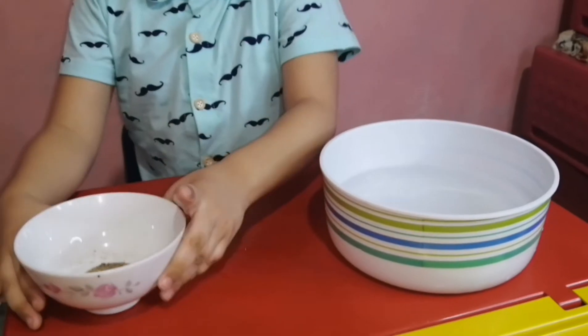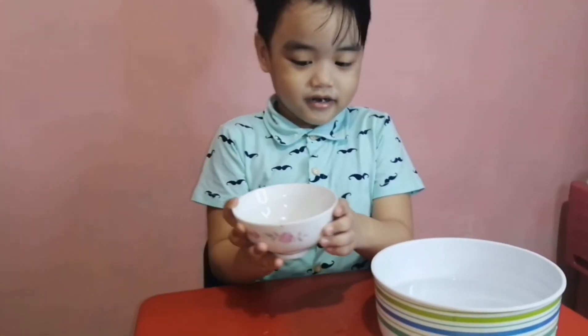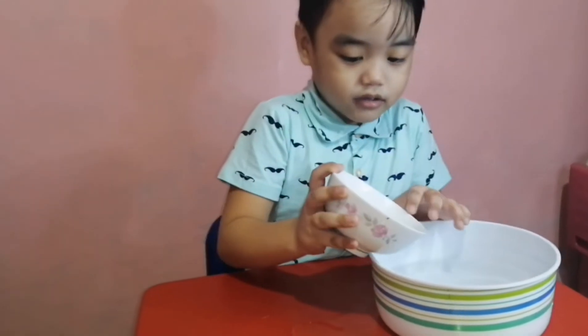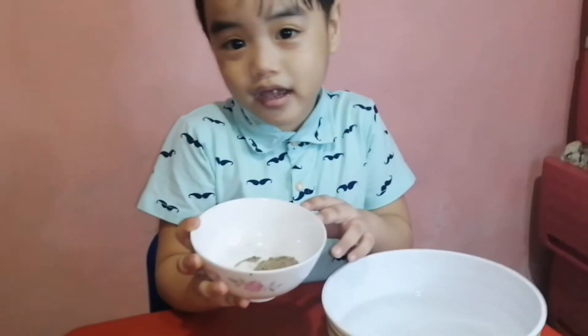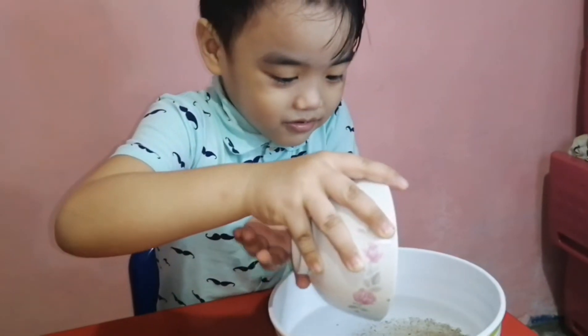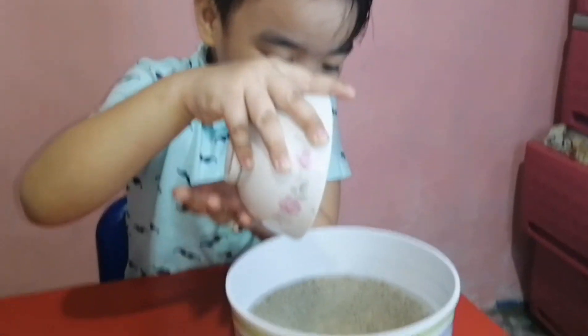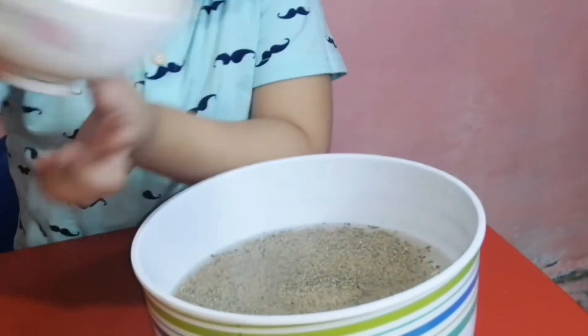Next, we're gonna add the pepper — it's not sugar, it's pepper. Put the pepper in there. How many? Wow, that's a lot!